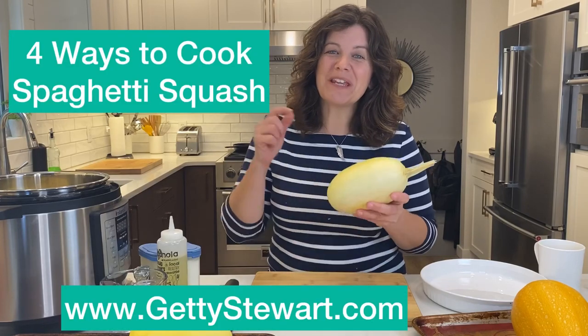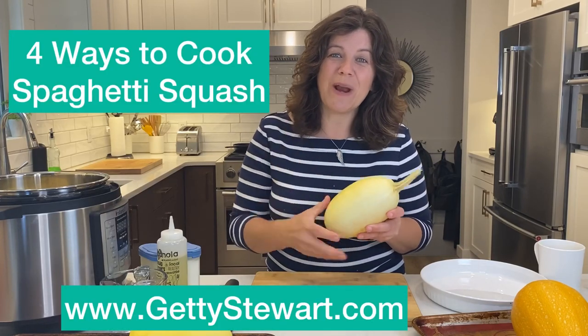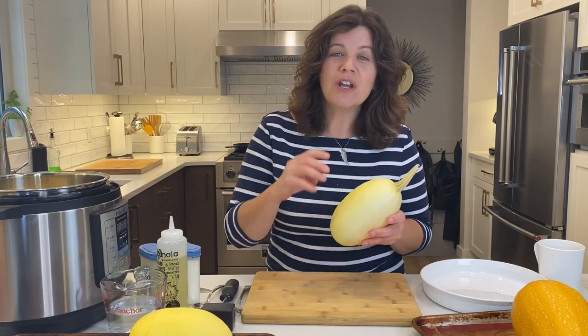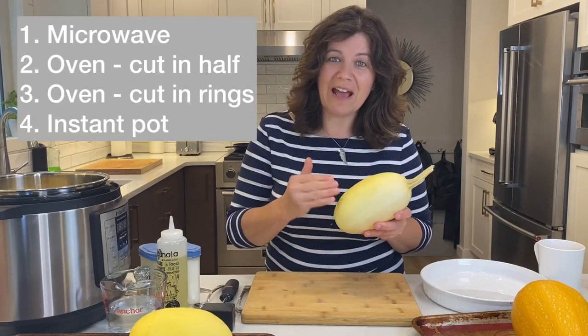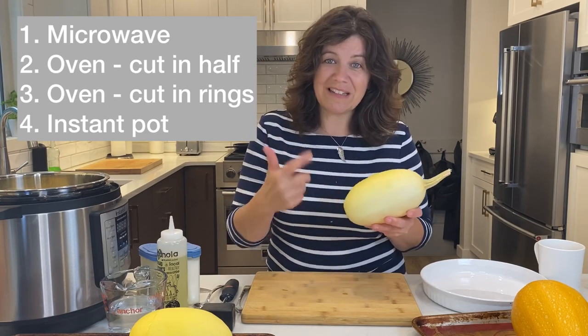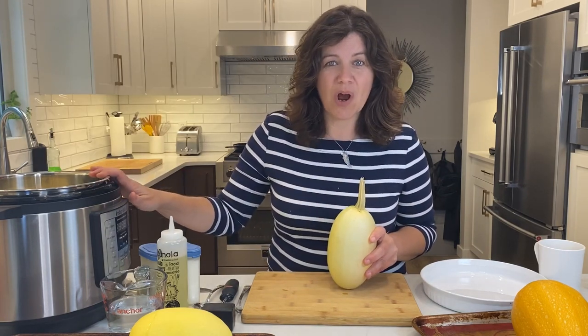Hi, Getty from GettyStewart.com here with spaghetti squash and four ways to cook it. We're going to try it in the microwave, in the oven roasted in halves, in the oven roasted as slices, as well as in the instant pot.